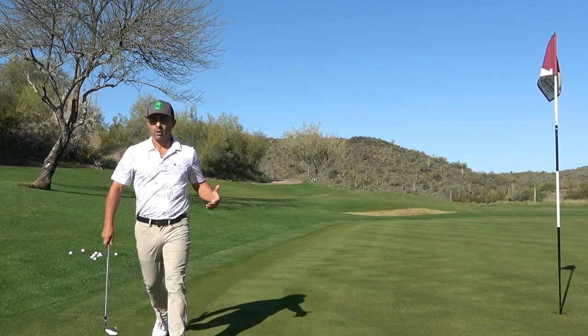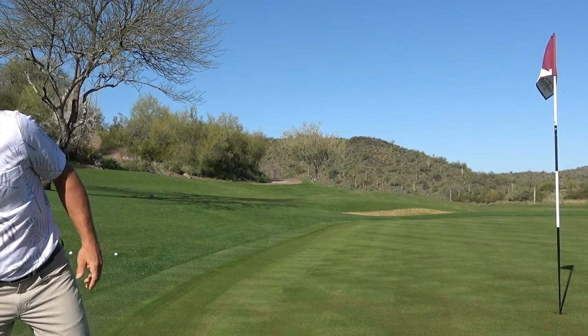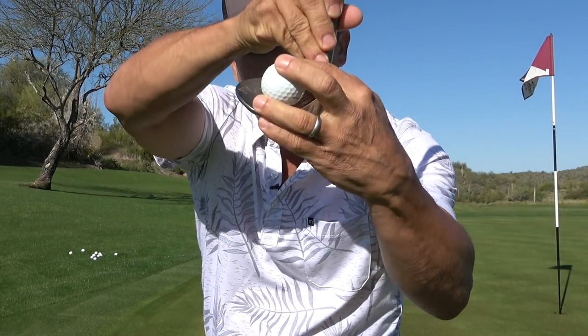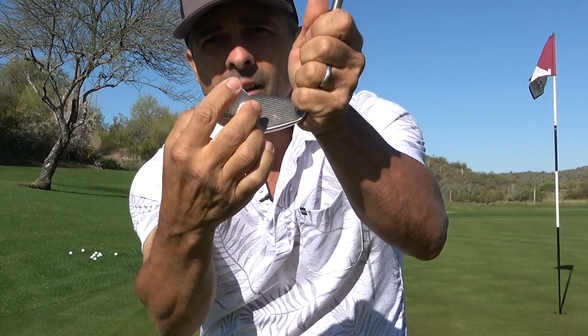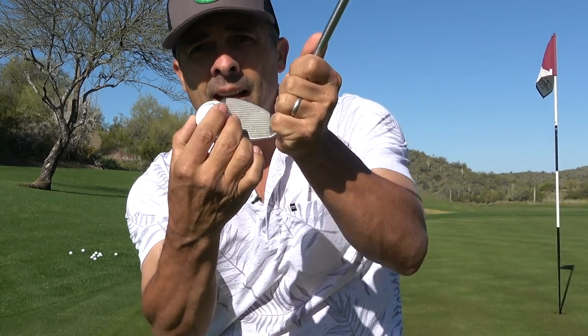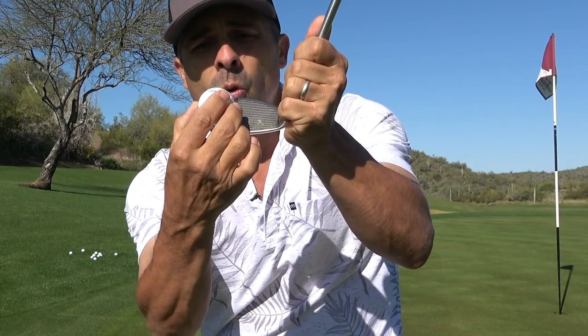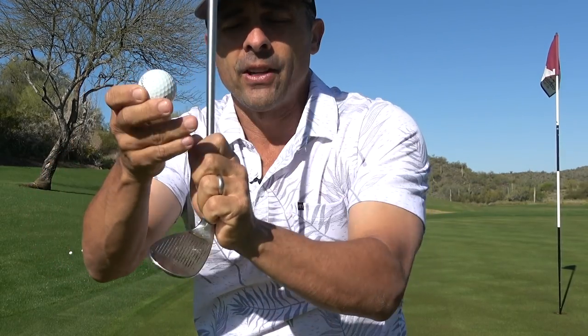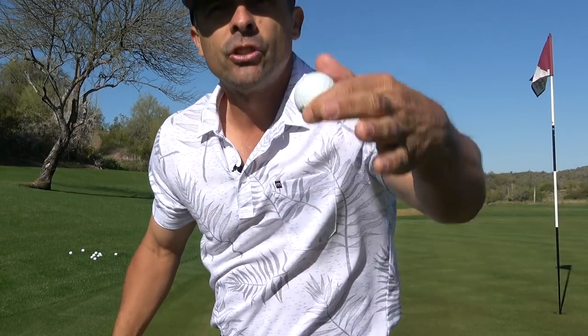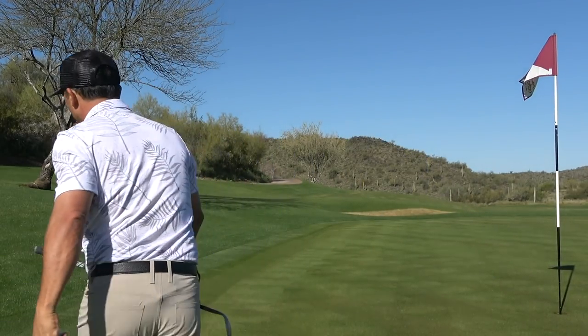Let me show you here. When you're hitting off the toe, you want to set up with that ball way up here on the toe. Then you take the same normal chip shot swing as you'd want — you're just setting up right there with the ball right on the toe. Take a nice little chip shot and it will give you that dead shot, just goes and it will run down to the hole.